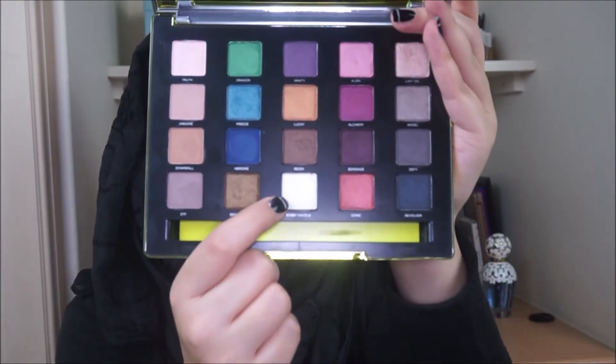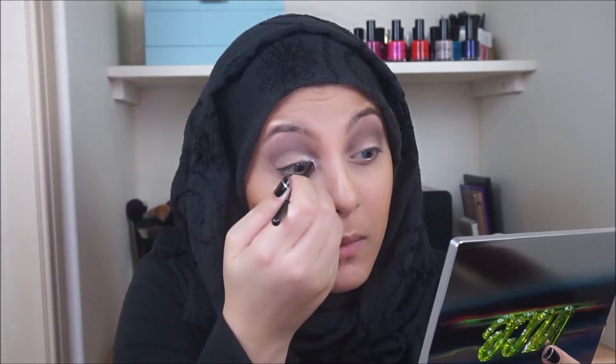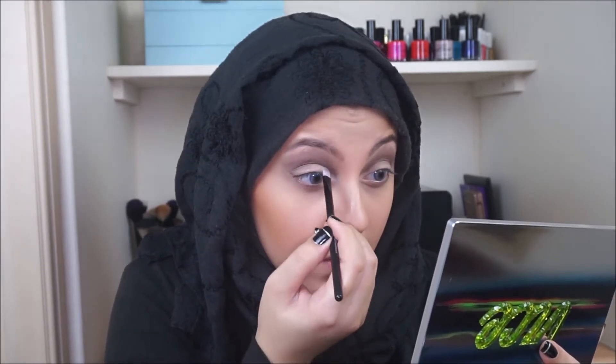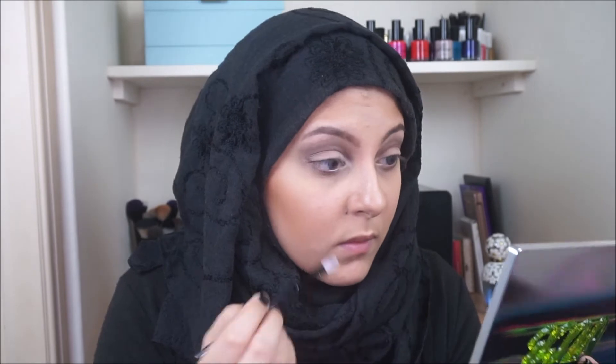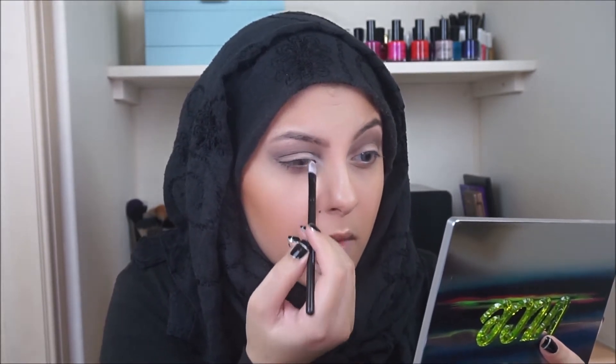I'm then going to take the lighter shade in the palette, which is Bobbi Dazzle, and apply that in the inner corners. As a quick review: I absolutely love all of the shades in this palette. However, I do feel like some of them need some sort of a white base underneath just to make the colours really pop.